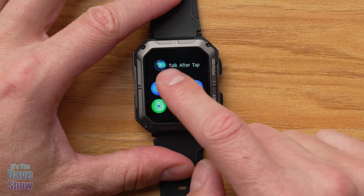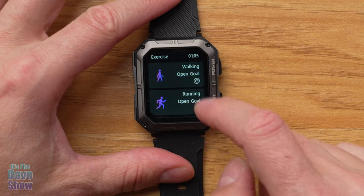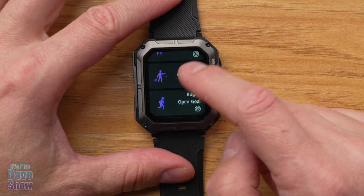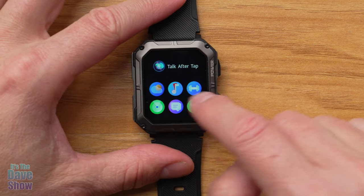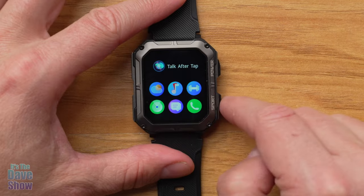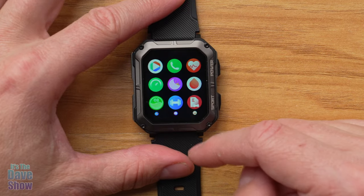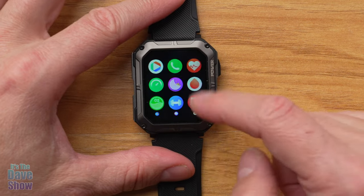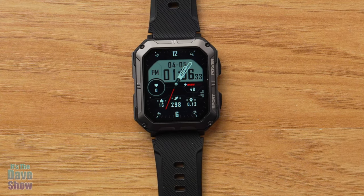Swiping the other direction gives you more access to music and fitness. For fitness, there are about 170 different activity options — just select the one you're doing and it will track everything. You can add more activities as well. Messages and other features are also listed there. Hitting the Sport button goes into more options: heart rate, blood oxygen, and tons of other metrics.